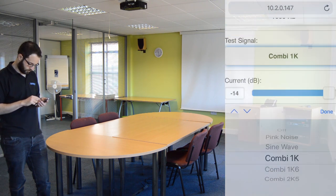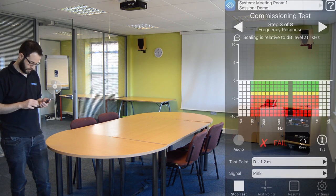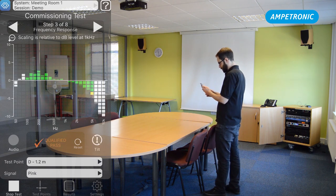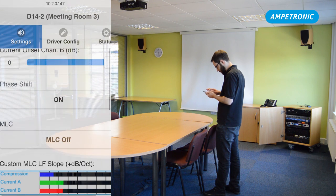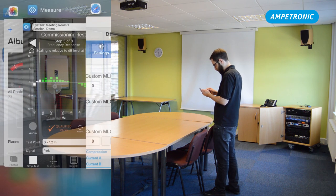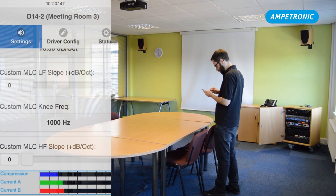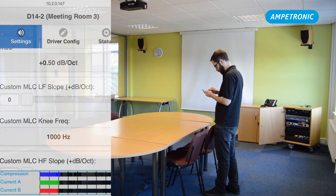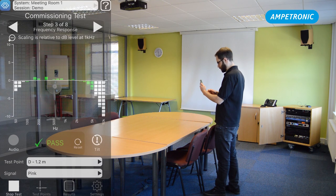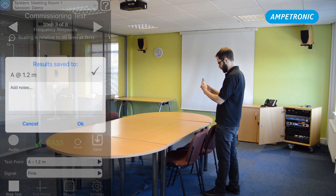For frequency response, we need to use a pink noise signal. Select that on your signal generator or on the D-series amplifier and go back to the Loopworks app. We'll see a third octave view of the frequency response of the induction loop system. There was a bit of a slope where we were losing some high frequencies due to the metal construction of the room, so we're going to turn up the MLC control on the amplifier, which corrects for some of this frequency loss. I'm going to turn it up to 1 dB per octave and see if that improves things. You can see that started to flatten off the frequency response — we've got a pass there, so we'll hit save and move on to the next test point.